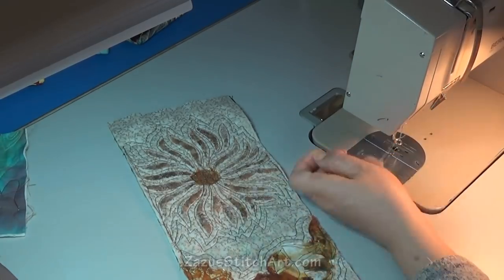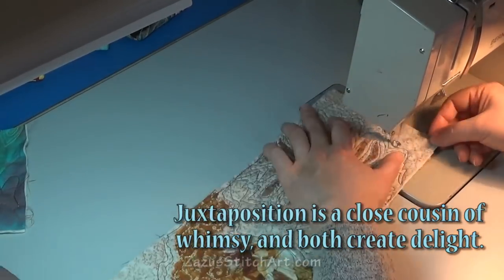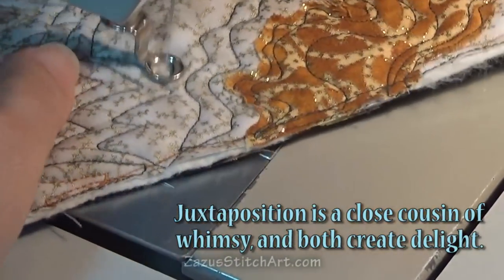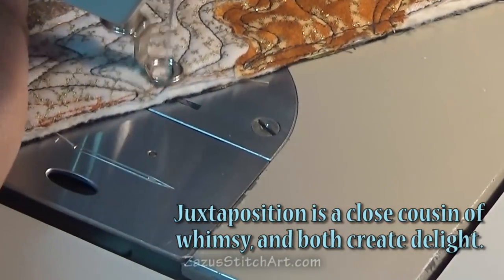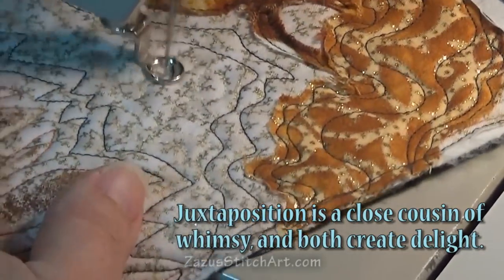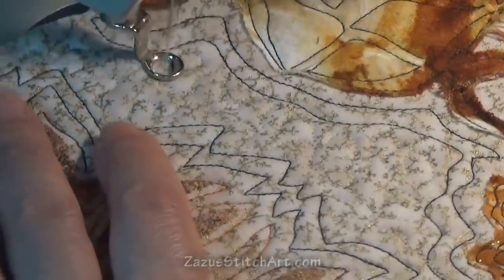I just mean putting things together that seem like they don't necessarily go. Now I'm doing a lot of tiny little stipple with very light thread — white, I believe. I decide that it's a little bit too subtle, and so for this last area I go ahead and put a little darker thread in and just do that final area that way.